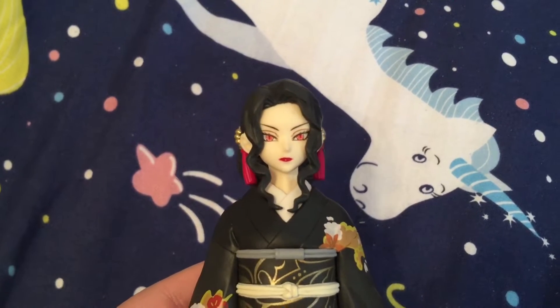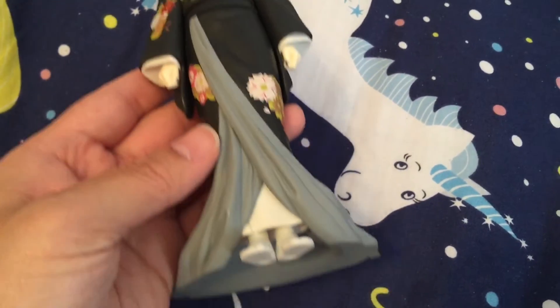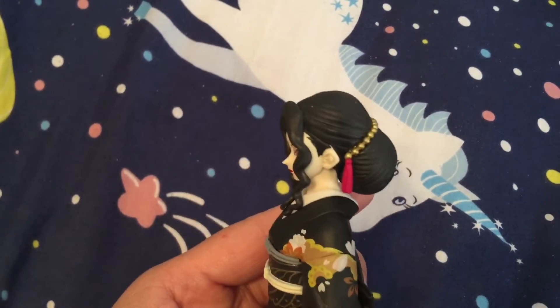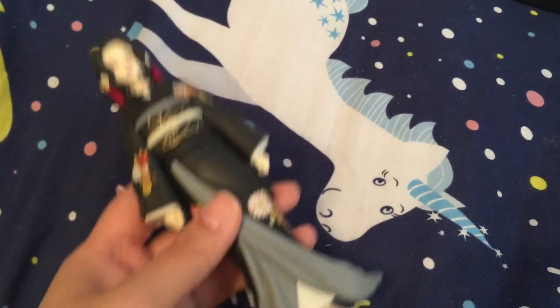I definitely love his eyes — his eyes look so cool. I definitely like the kimono; there's gold paint and flowers. And his hair in a bun, the tassels. I definitely like his expression the most.